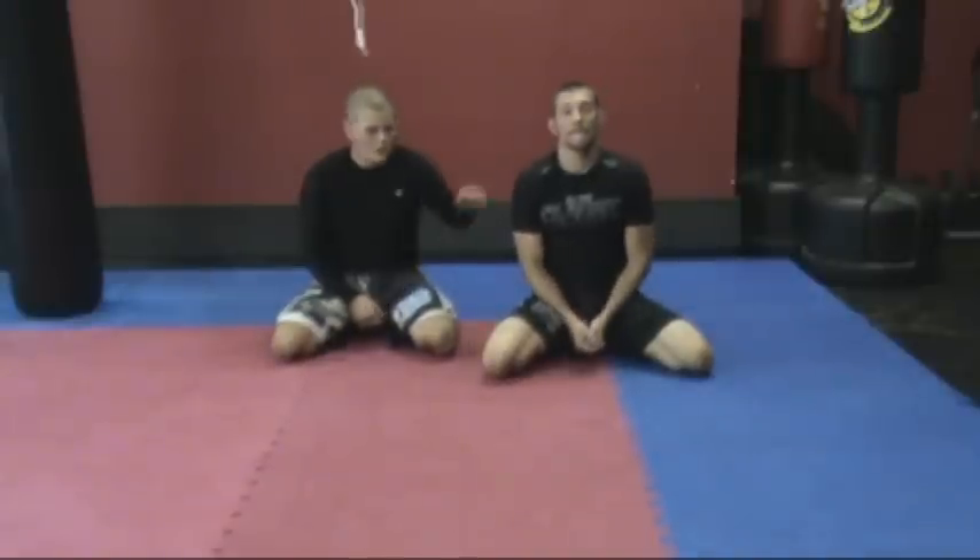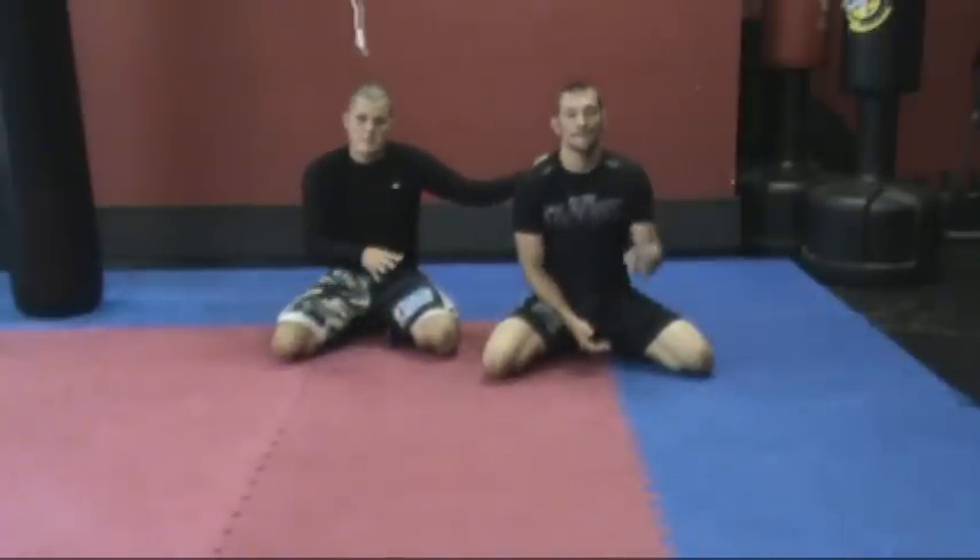We're going to do the X guard and the far side arm bar. With me I've got Aaron, he's going to be in my butterfly guard. We're going to set up the X guard, go to the simple arm trap from the sweep, and then catch the far side arm bar on the way down.